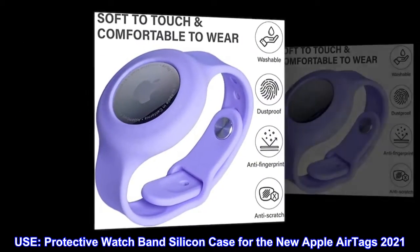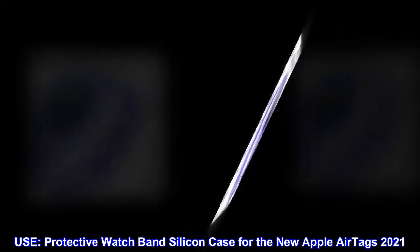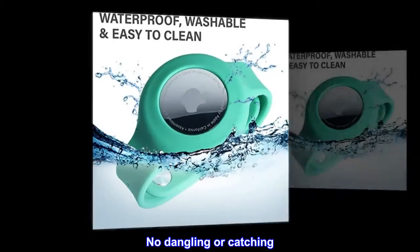Use. Protective watch band silicon case for the new Apple AirTags 2021. No dangling or catching.